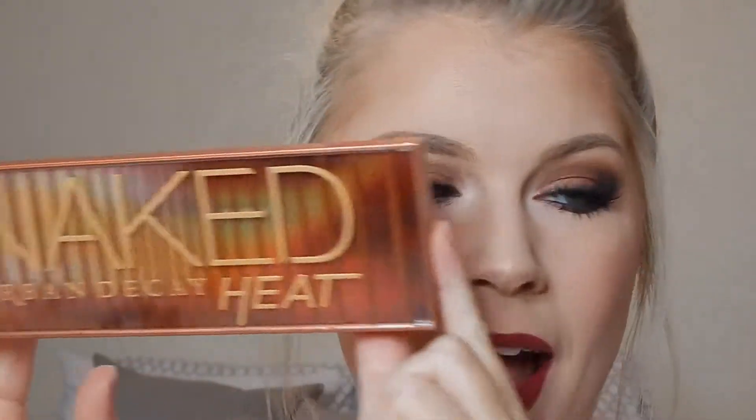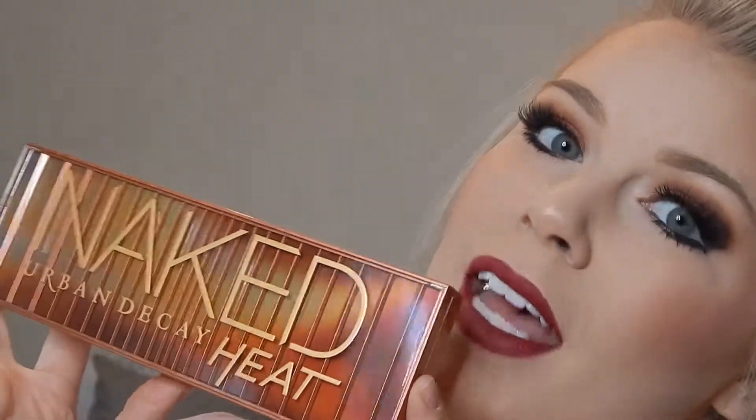It's Lexi. Welcome to this video. Today I'm going to be doing a makeup look — an eye look, I should say — with the new Naked Heat palette. I am obsessed, you guys. This is by far my favorite palette they've come out with. I was waiting for them to come out with some warm tone colors, and they finally did, and I had to get this palette as soon as possible. So I'm so excited about it. If you want to see how I got this look, just keep watching.